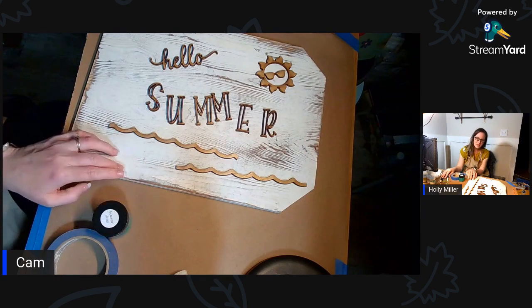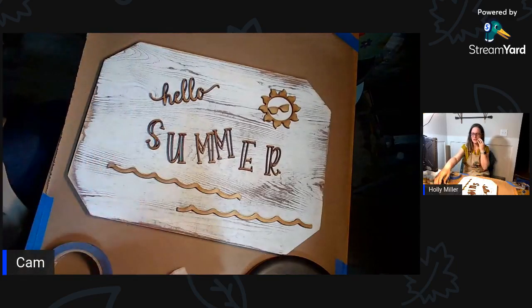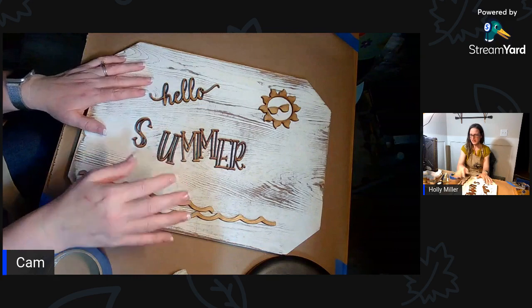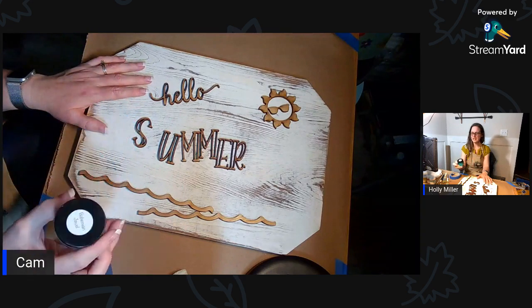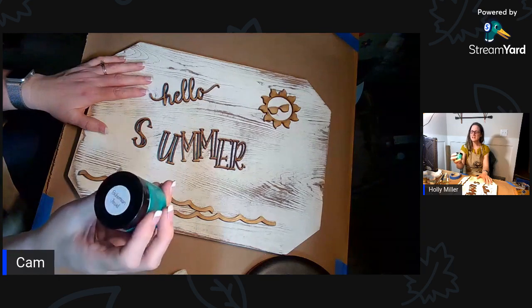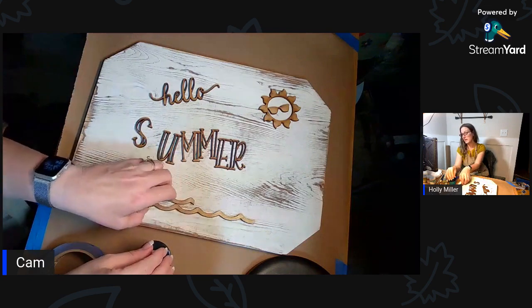I bought this board at Walmart because I didn't have time to cut one. All these pieces are just separate so I'm going to paint this piece first. I want to paint it a bluish color - it's called Bohemian Jewel. I love it. I think it's similar to Jewel Azure from Fusion Mineral Paint - I just don't have any open.